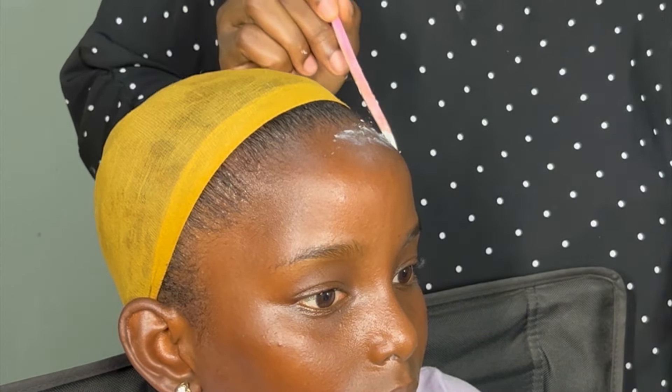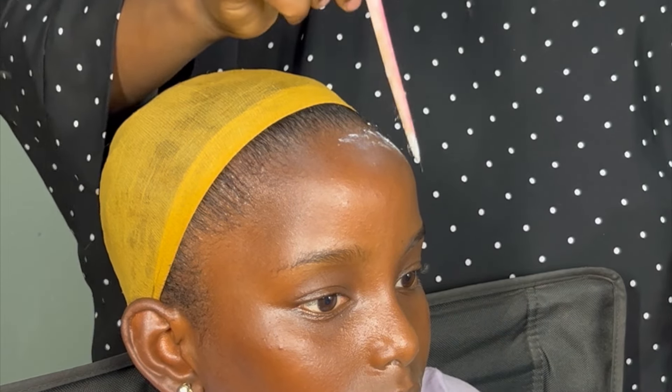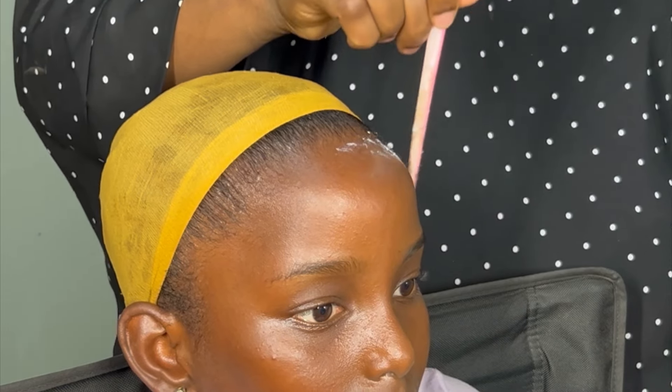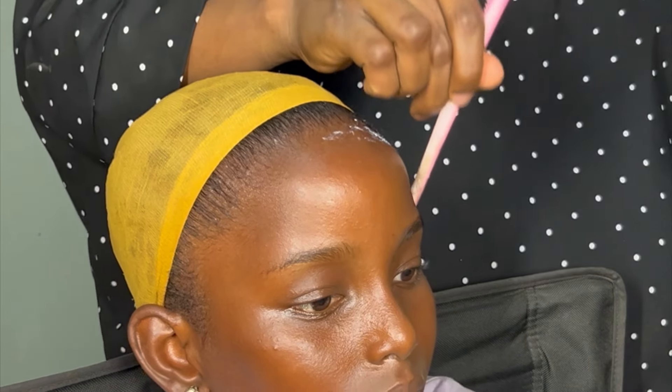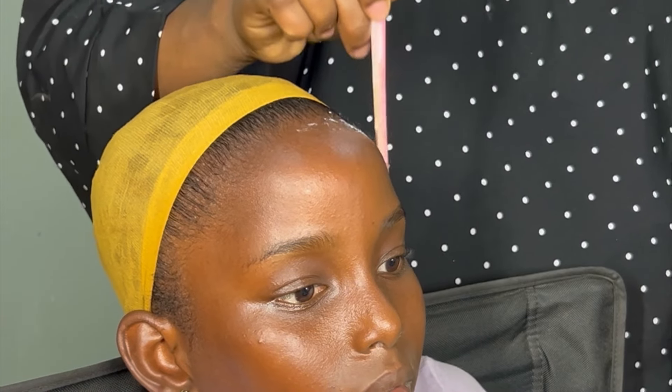After doing the pre-installation prep, I went in to apply a small amount of glue across her frontals, because I needed glue to support the hair since it's my glueless wig that I chose to install for her.